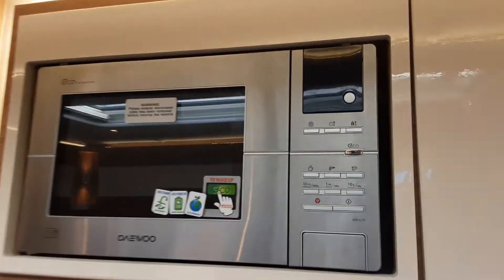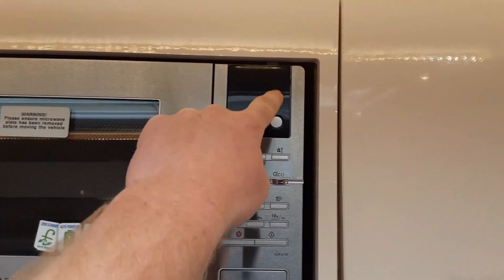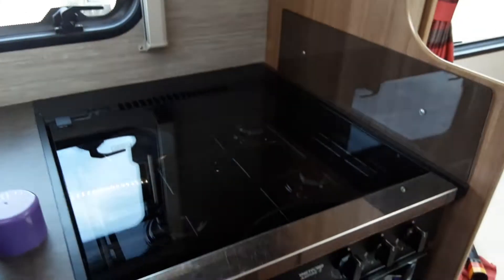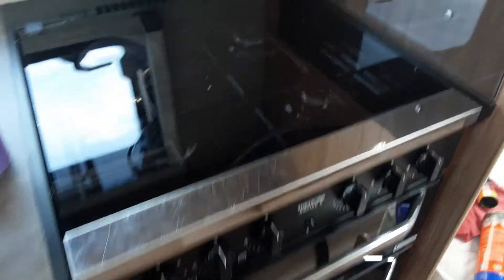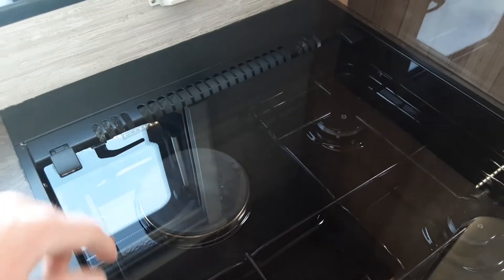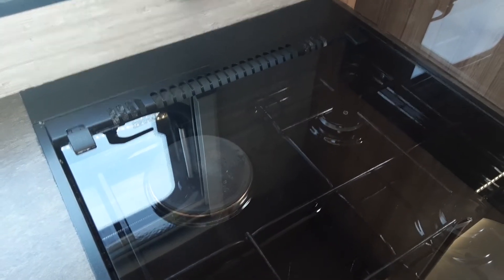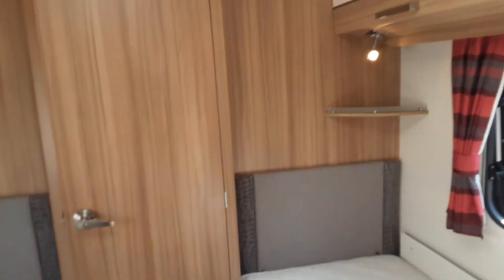The microwave is an eco microwave — to get that to work, you need to press the eco button on the right-hand side here and it will light the screen up. The hob, grill and oven all work very much the same as your household appliances. You just need to remember that if you're not on a mains powered site, your 240 volt electric ring will not work on top of the hob — it will only work if you've got mains power from the site you are on.